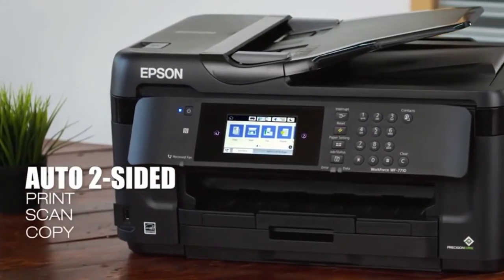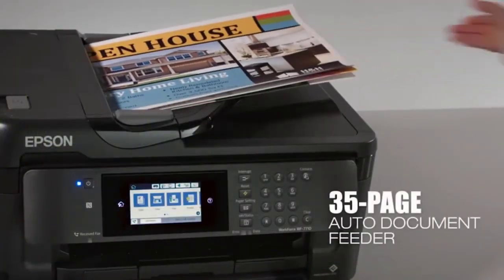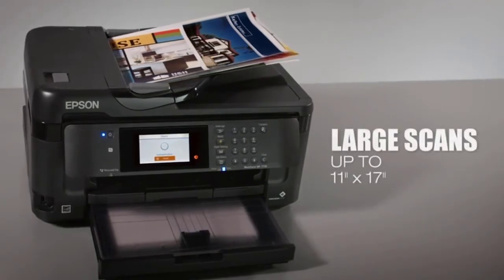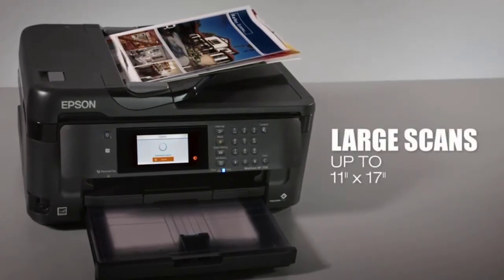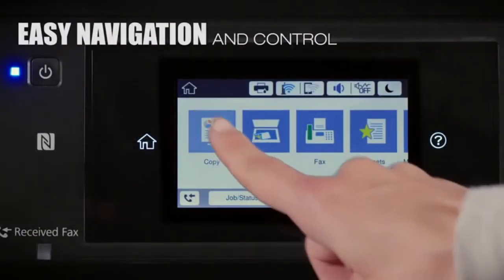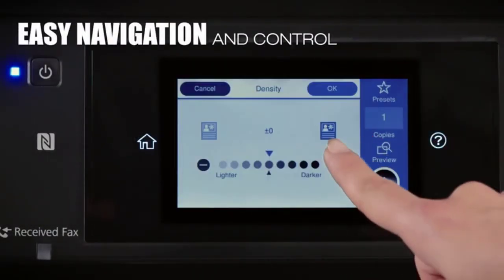Moreover, this printer includes DURA Bright Ultra ink cartridges, which deliver the perfect ink for vellum printing. The quality of the ink is exceptional — it makes the writings colorful and bright, while ensuring the ink dries fast enough for no smudging, smearing, or discoloration of any sort.